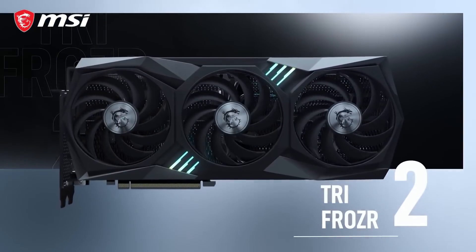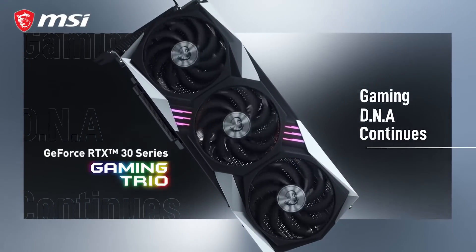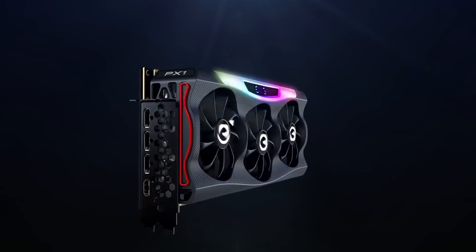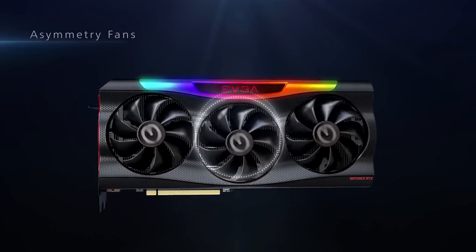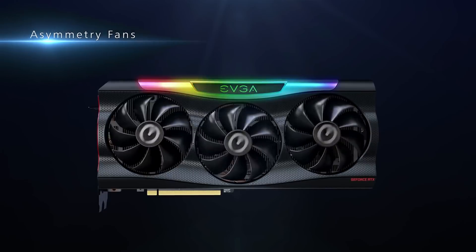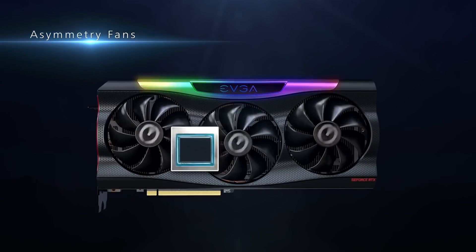It's not long to go until the big channels drop their reviews, which I believe will be September 17th, and we'll be able to see which of these cards perform the best. At the end of the video I'll do my own personal top 3 cards, but it'll be based on the marketing material and the prices we have right now.